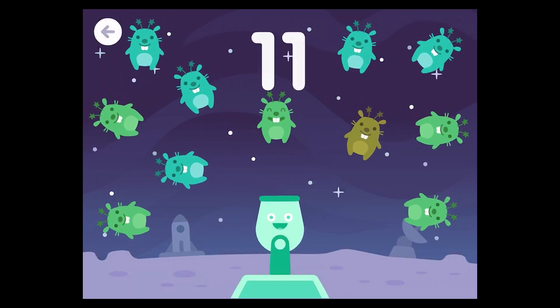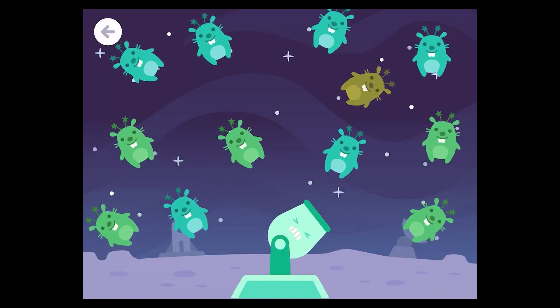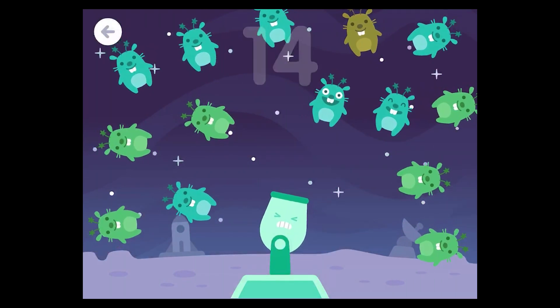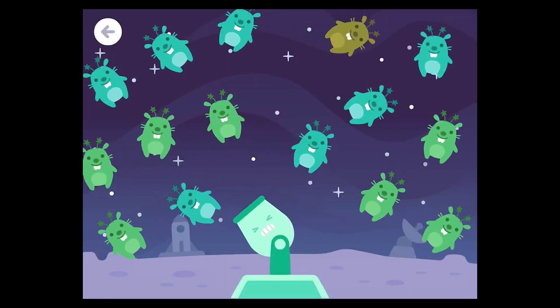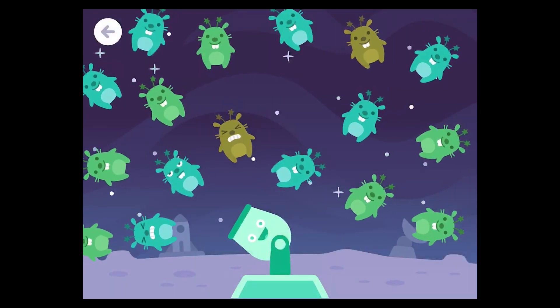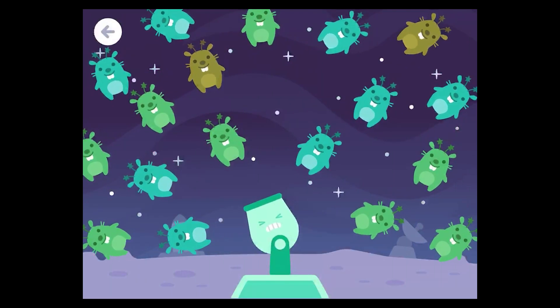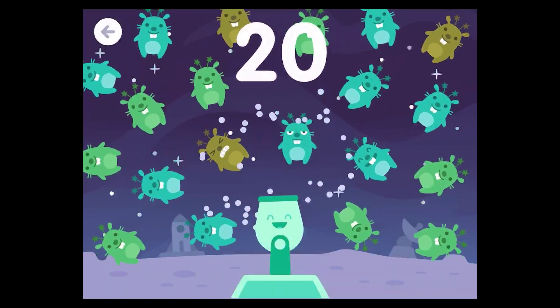Eleven, twelve, thirteen, fourteen, fifteen, sixteen, seventeen, eighteen, nineteen, twenty. Moon Moles.